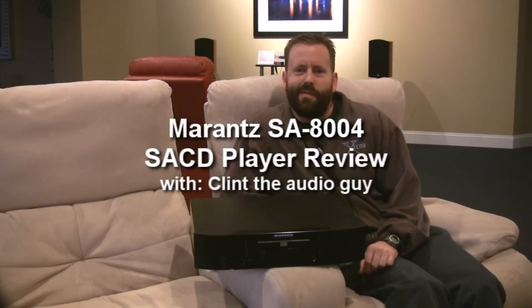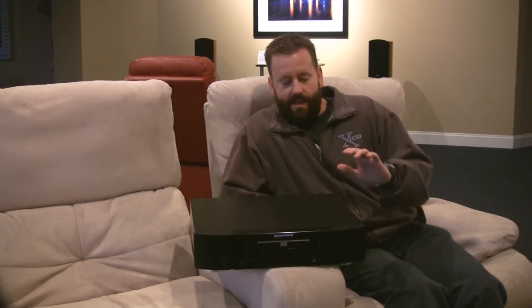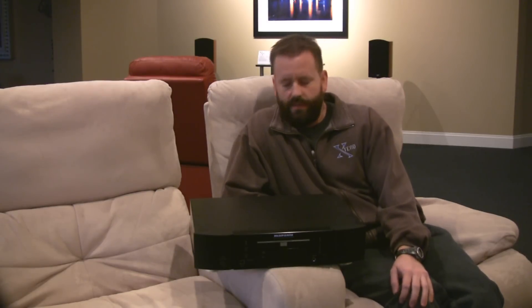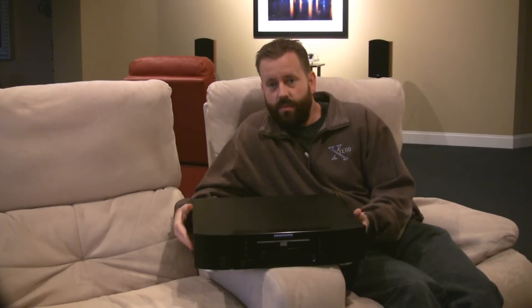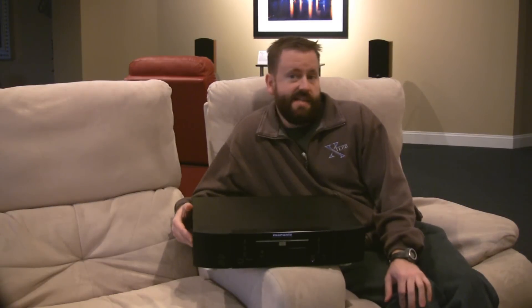Hello everybody, welcome back. Today I want to show you a really cool product from Marantz. This is the SA8004 — the SACD player from Marantz, and also a DAC.